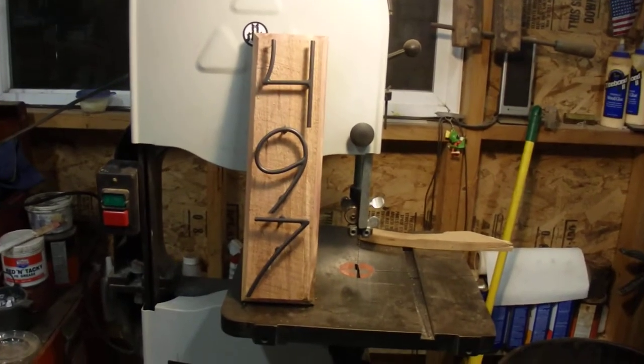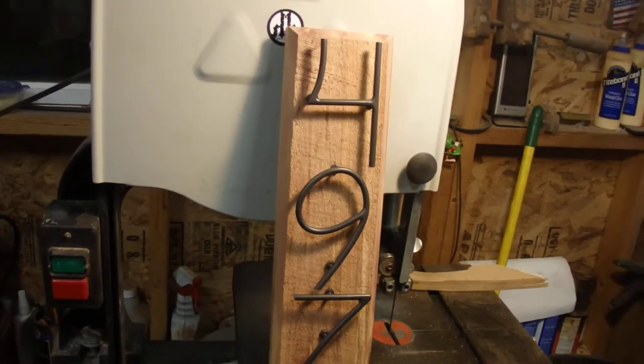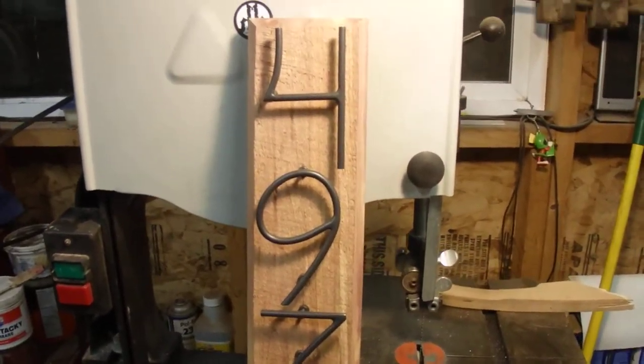Hey guys, I finally made something useful with my TIG welding setup. My wife said can you make some house numbers? I thought, well okay, I'll give it a shot.